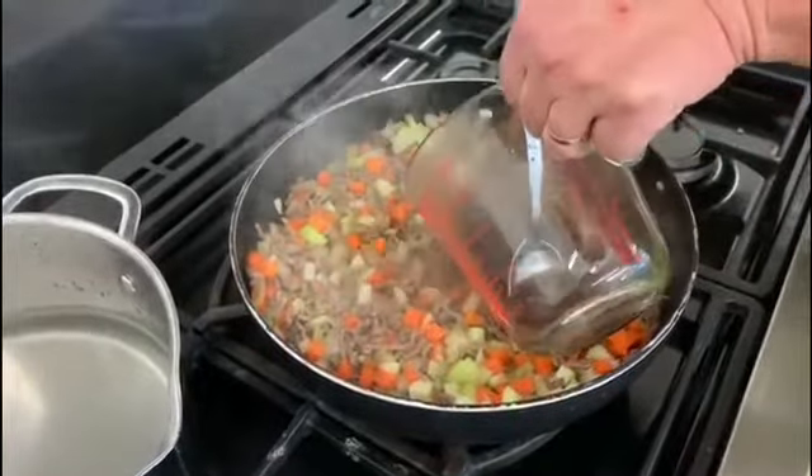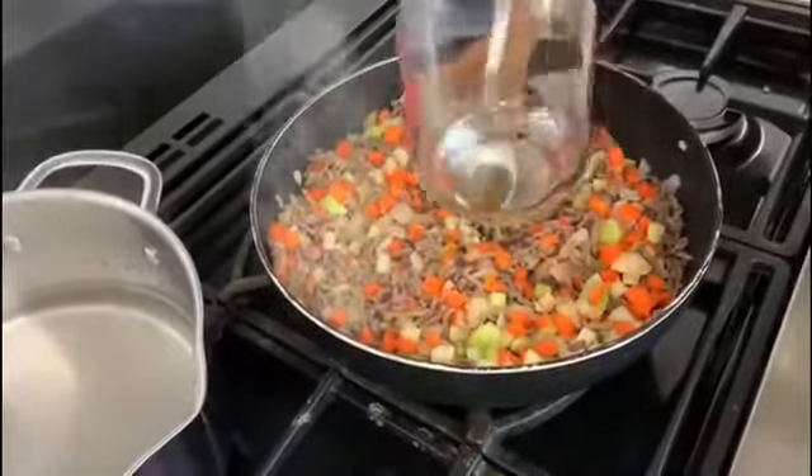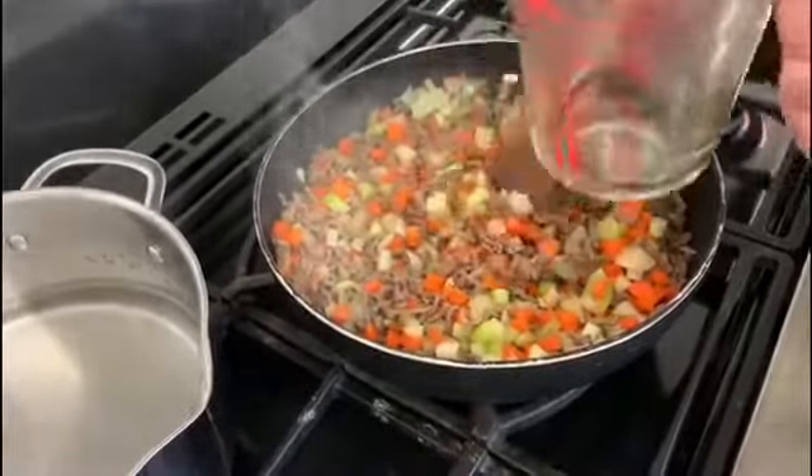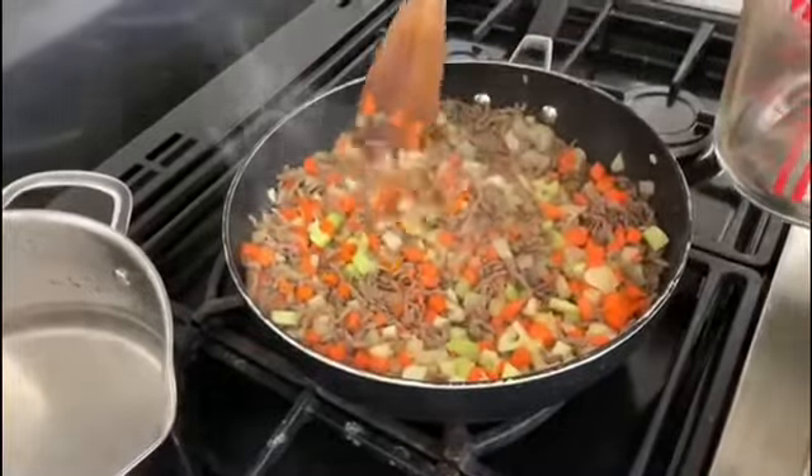So I'm slowly going to add our stock to the pan. Just add it to the middle — it will find its own level in the saucepan. Make sure you get all of that out.